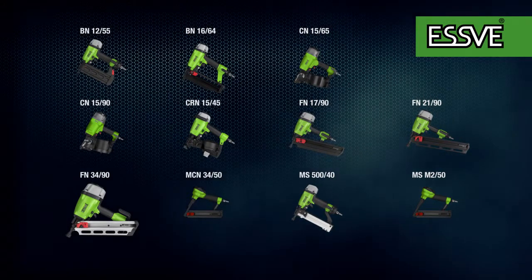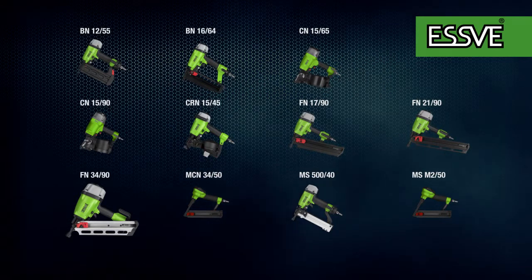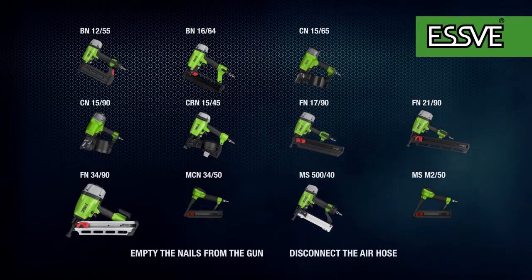If your tool jams with a firing pin out, a shock start may remedy the problem. The pin can jam if the compressor pressure is too low, if a nail is stuck in the nose, etc.